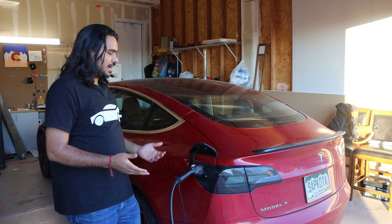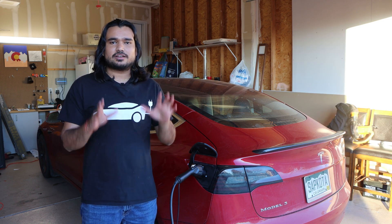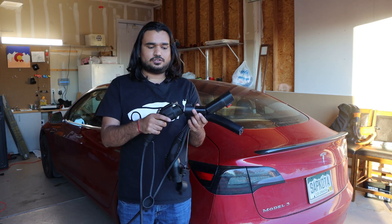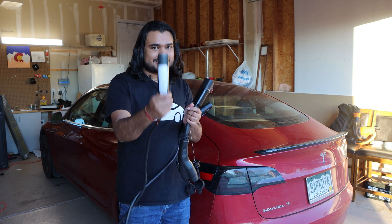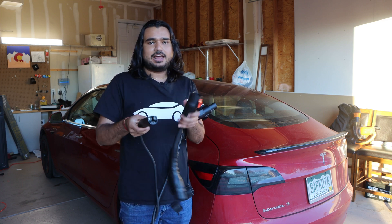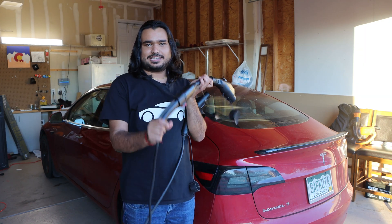That's a pretty simple process — I've used public chargers many times — but that's not what we're talking about today. We're actually going to reverse the process. Instead of plugging into a Level 2 EV charger and using an adapter to charge the Tesla, we're going to use a Tesla charger — a wall connector or destination charger — and use this adapter to charge any electric vehicle.